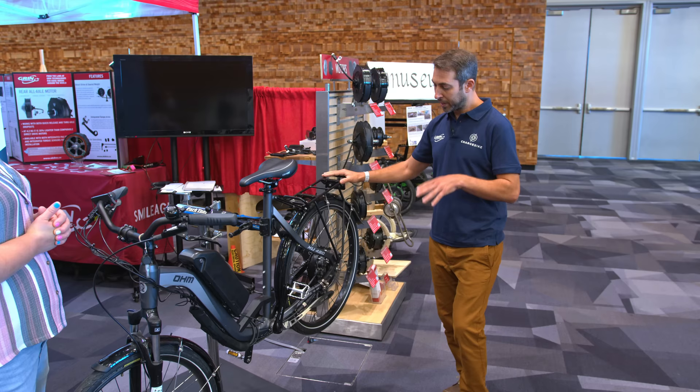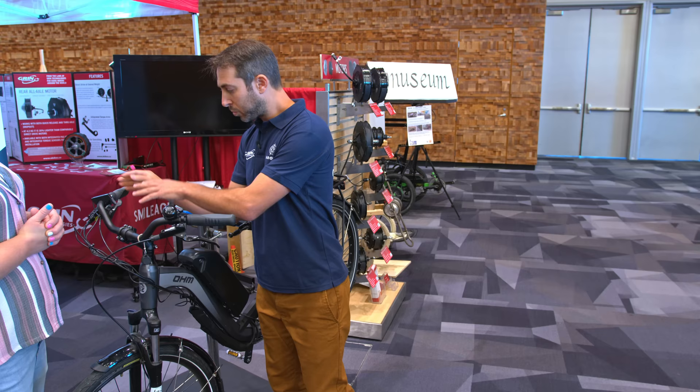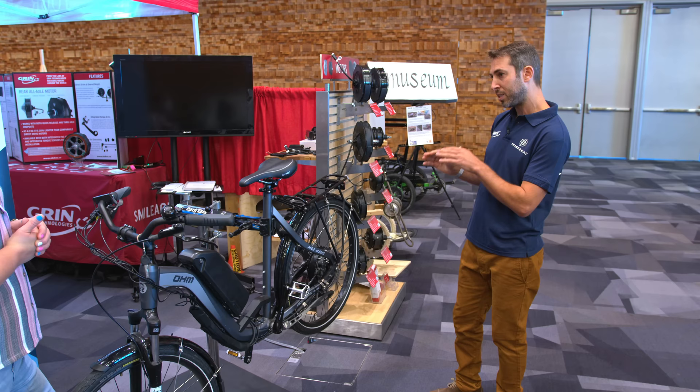We call this 'true feel.' Unlike other systems where you have sensors on the levers or need special equipment, our system does not have any sensors. It can work with whatever component you'd like to use — Shimano or whatever. You only apply the brake and the actual force that you're applying to the brake will be the actual force used to stop the wheel.